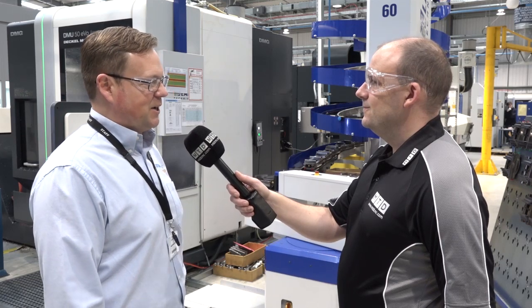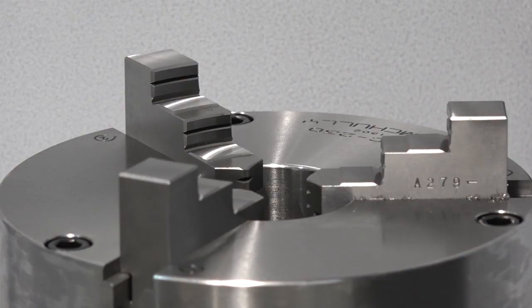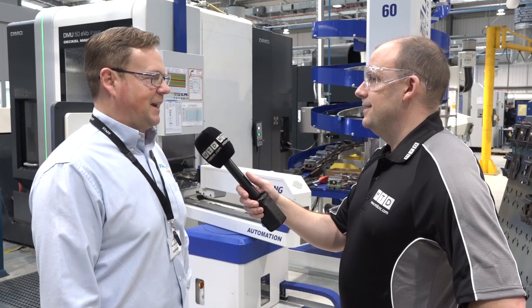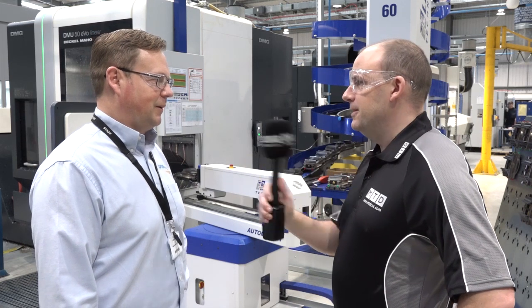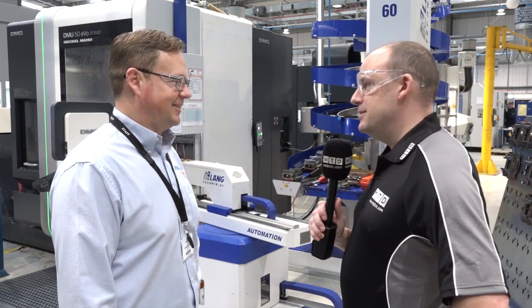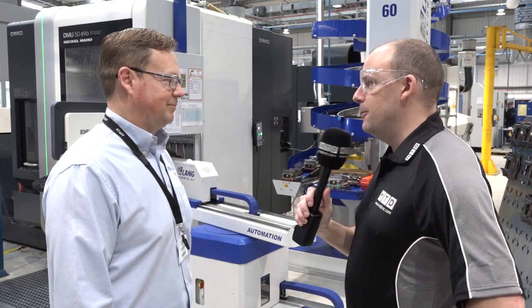We have 85 percent exports, so we're exporting to Malaysia, Indonesia, Mexico, North Africa, North America and Canada. So a weak pound is good for you at the moment? It helps, yes. Good luck with that plan for 2020 and enjoy Fronten. Thanks Jeremy. Thank you.